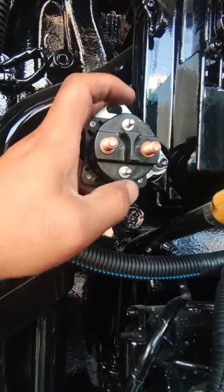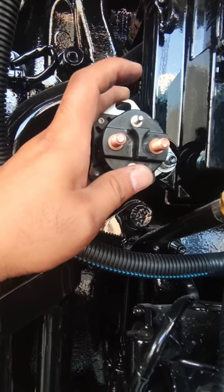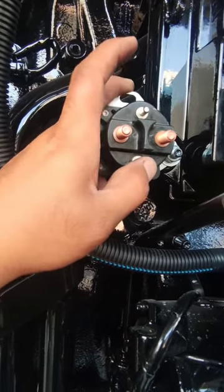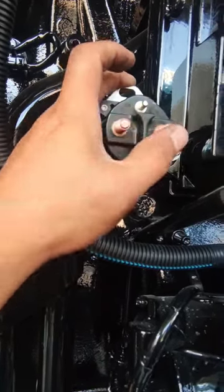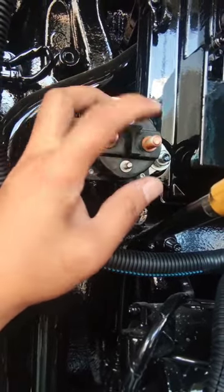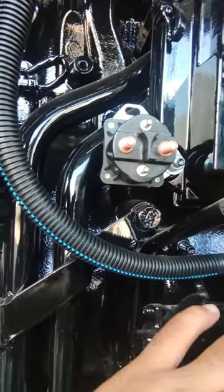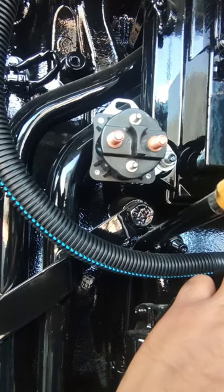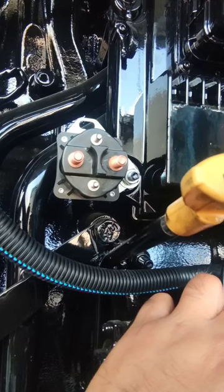This one is the supply — you can put it negative — and this one is the command from the module, which is negative. This one is positive going from your module. Here is the switch on these two big terminals — you can put the nut here. You can take positive directly from here going to your starter, so this is from your solenoid.